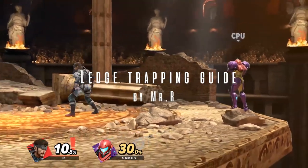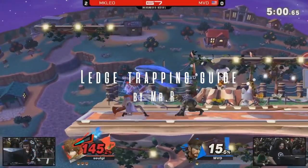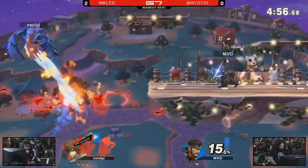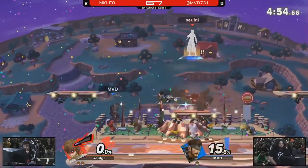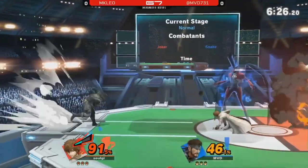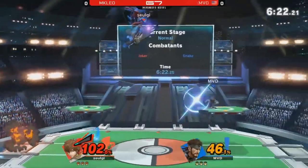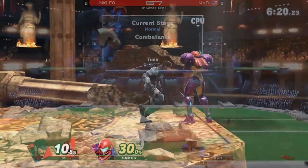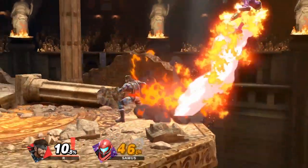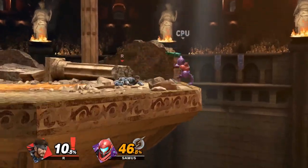Snake's ledge trapping is a tad different from most characters mainly because of his explosions and unique moveset. He more often than not doesn't really have to go for ledge trapping because of how busted his Nikita is. There are situations though where you don't quite have enough time to set up a well-angled Nikita before your opponent grabs the edge or comes back on stage. In these scenarios I prefer going for an up smash ledge trap or a grenade ledge trap.